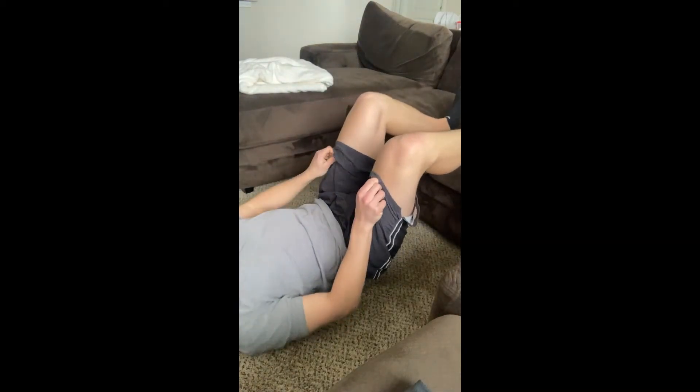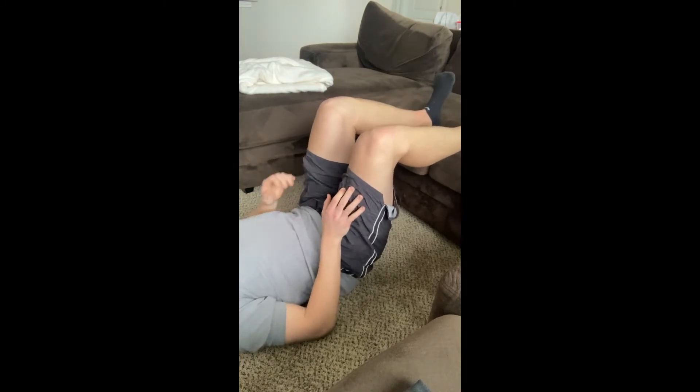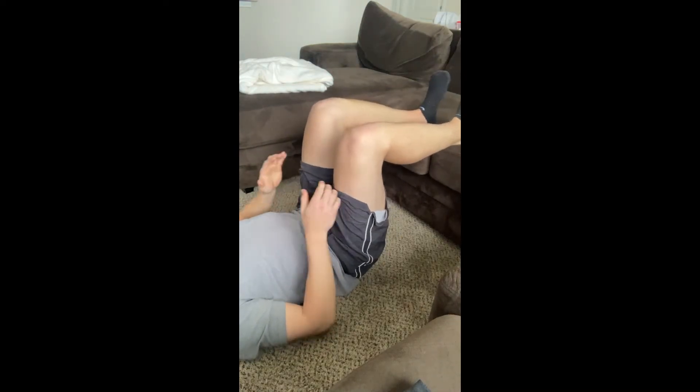This one just needs a couch or something similar. I'm going to have my heels up on the edge of the couch, a 90 degree angle at my knees, and a 90 degree angle at my hips. Don't have them too wide or too close, just right here hip width.